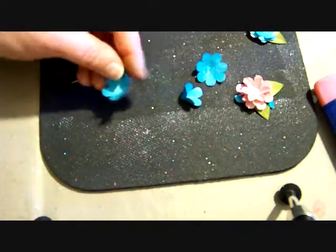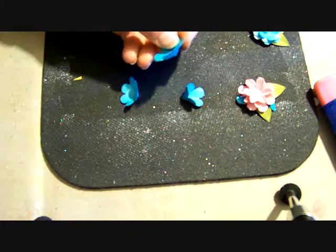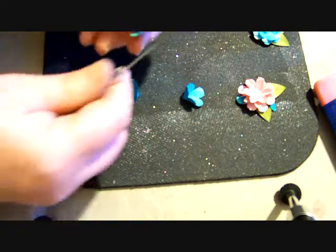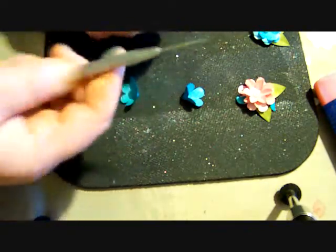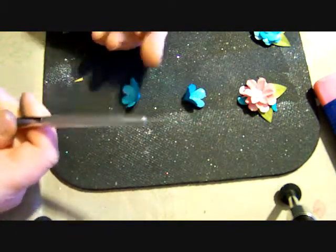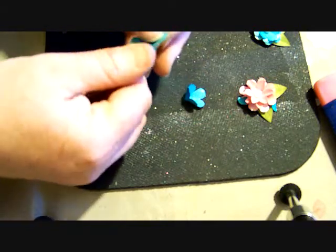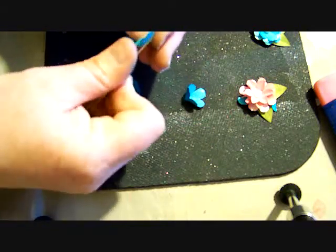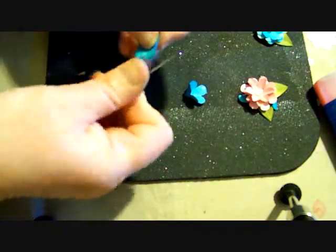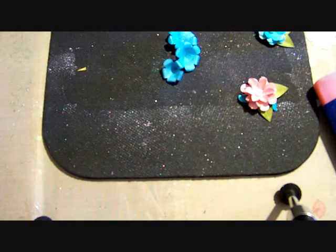Now that we've got that done, we're going to shape our petals. This is really easy, and I'm probably going to fast forward through this — because once you see it once, you'll know what I'm talking about. You're going to take your paper piercer or your skewer, something really thin, because these are small petals. And you're just going to fold it over and roll it down. So now we've got all three of our petals turned down.